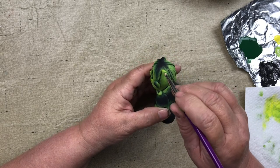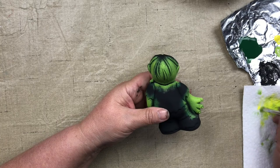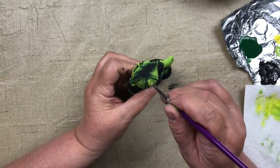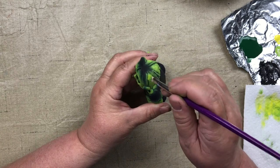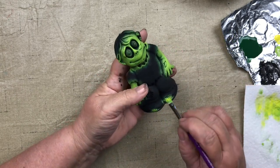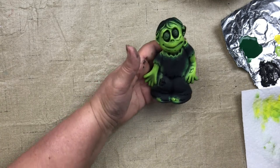If you have trouble understanding where to highlight, go in the dark with a flashlight and shine it onto the piece — you'll see where the light hits brightest, and that's where you highlight. Put a little on the top of his head, going with the crevices instead of across them. More up on top because the light would hit there more, and less as you come down — that gives the effect that light is really shining on there. A little more on the toes, this arm, the cheeks, and ears. Now he's all greened up.